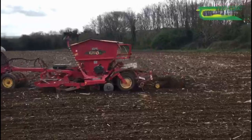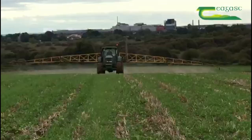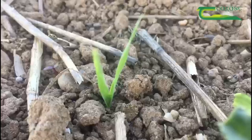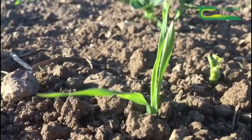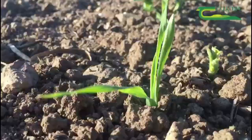This pest can potentially take 25% of your final yield. An application of an appropriate insecticide will help to control bean weevils over the next few days. The timing of this insecticide could tie in nicely with the timing of a graminicide spray for wild oats, volunteer cereals and grass weed control in spring bean crops.